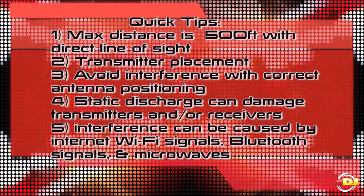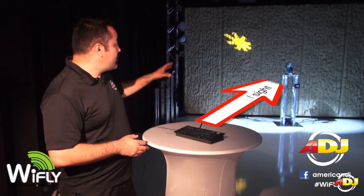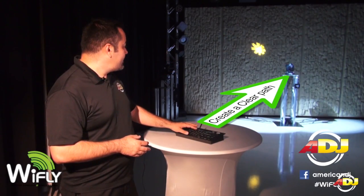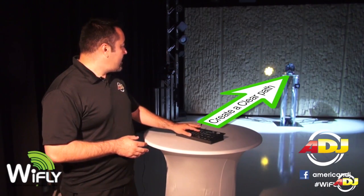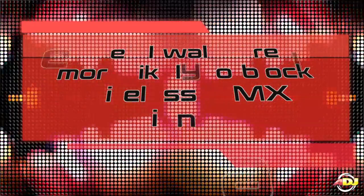Use these quick tips to maximize your lighting potential. Max distance is 500 feet with direct line of sight. Create a clear path by avoiding obstacles in between the transmitter and receiver. Keep in mind, metal walls are more likely to block signals.